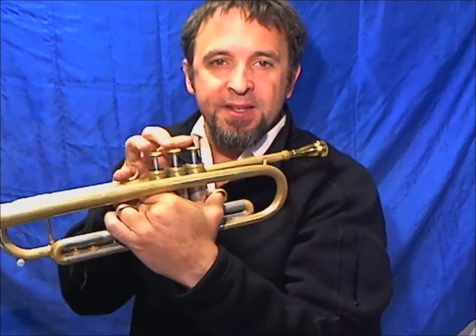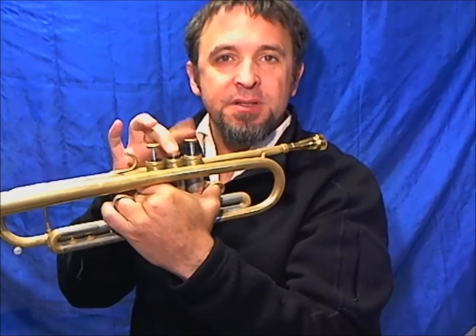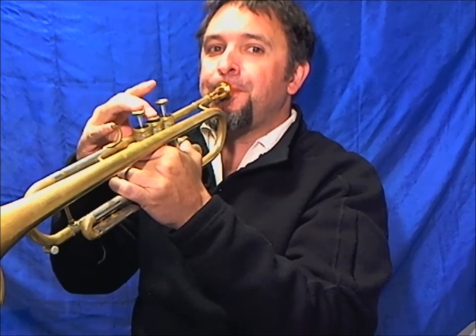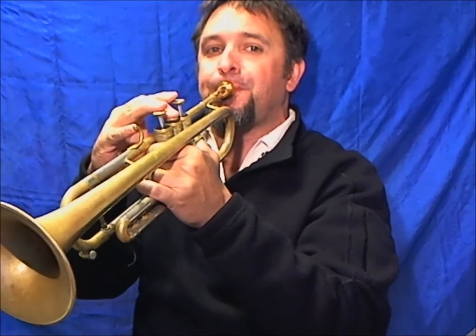One of the exercises I threw in there goes like this: I'm going up three notes, down one, and then back up three. I'll do it slowly. That will take a little bit of practice to get it fast.